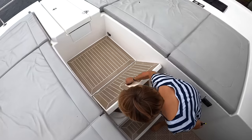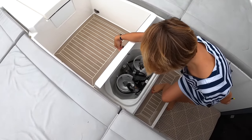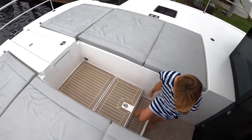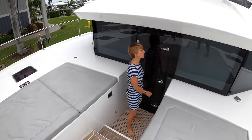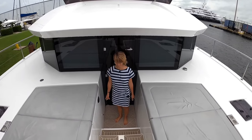Underneath there is a propane locker with two bottles — really easy access, especially with the front door. The bow door is fantastic. Really cool.